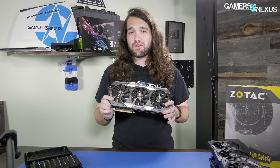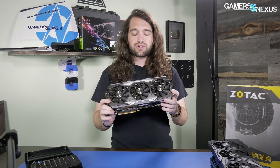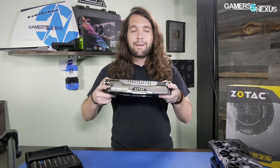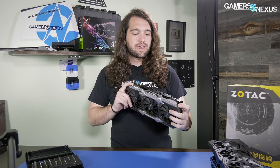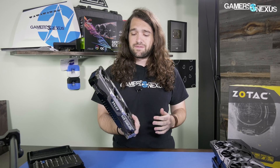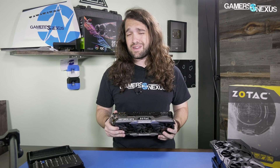We'll be testing that shortly, but first we're doing a teardown of the card to see how it's constructed — how the transfer is from the FETs, the VRAM, all of that — to the actual massive aluminum heatsink, and ultimately looking at the quality of design as a whole and seeing if buying a bigger card is in fact better. And in the past, that's not always the case.